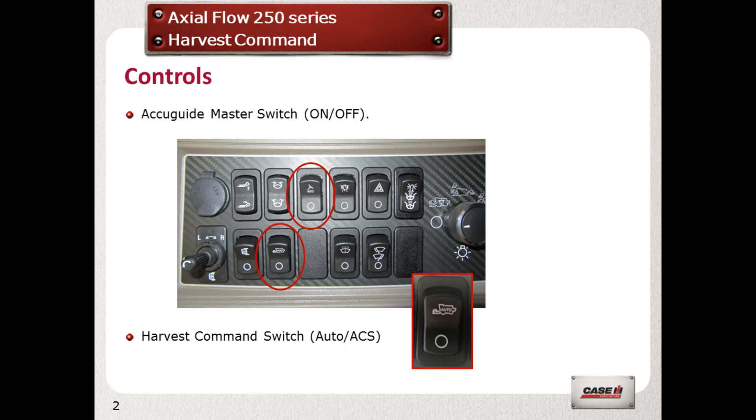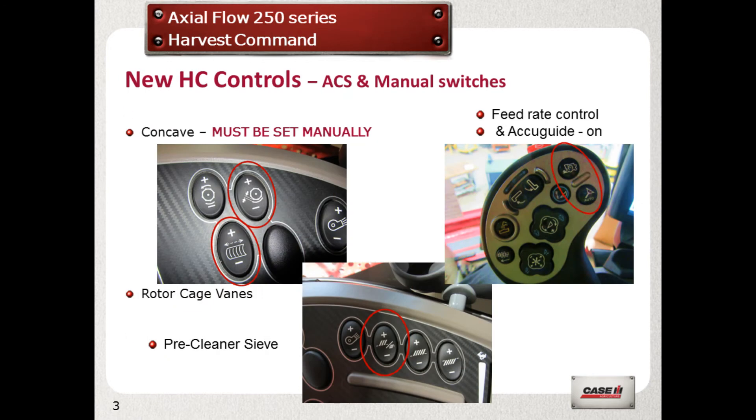Ensure that the master AccuGuide and Harvest Command switches located in the roof panels are turned on. Familiarise yourself with the on-off manual override switch locations, which are new for Harvest Command operations, such as the feed rate control, pre-sieve adjustment and cage vane adjustment switches. The concave must be set manually.